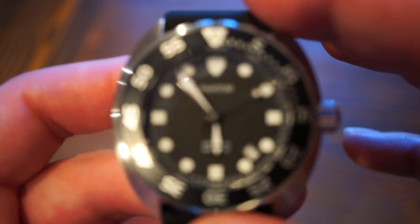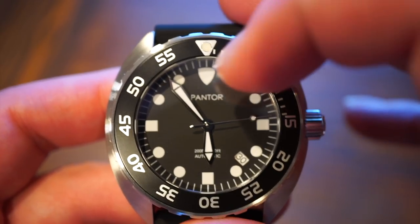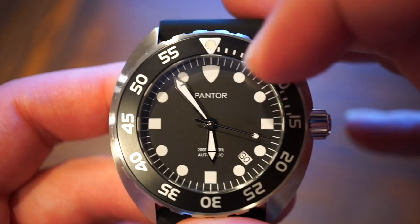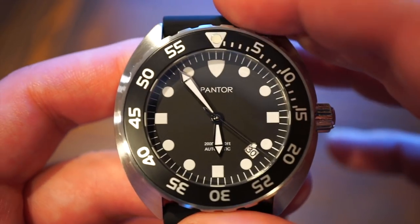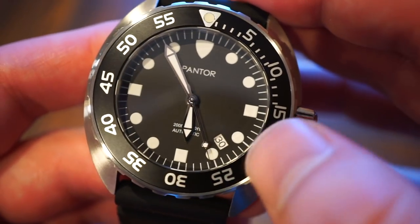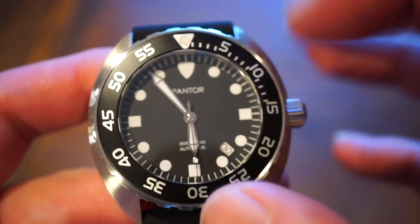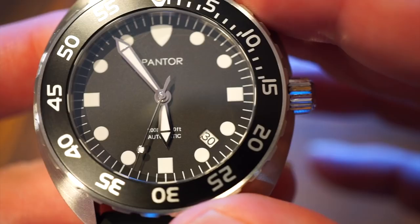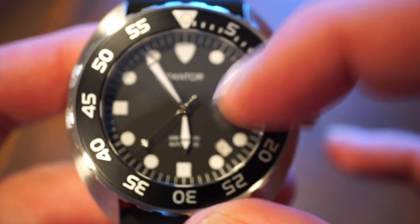Getting a closer look at the dial — the markers are not applied; they appear painted, but they're filled with a generous amount of Super-LumiNova and the lume is really good. One unusual detail is the date window positioned between the 4 and 5 o'clock positions with a white background.